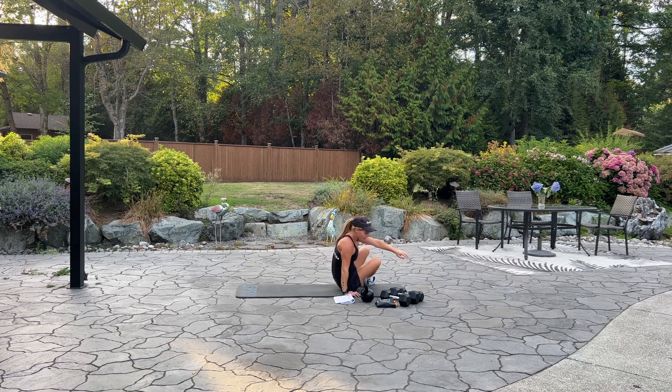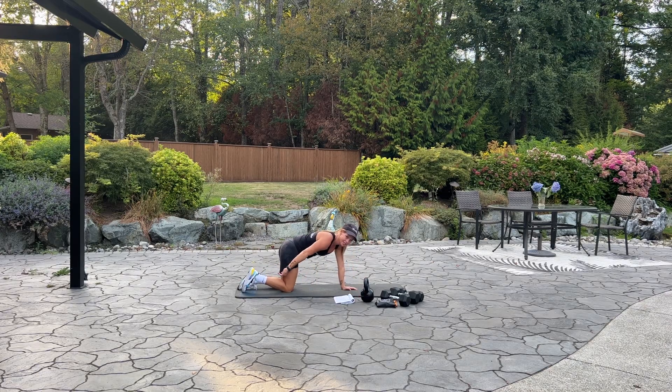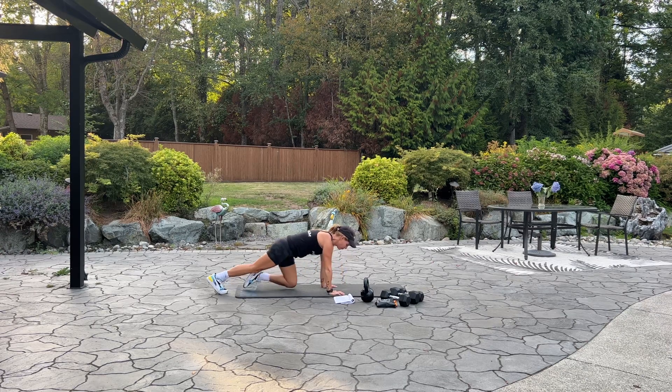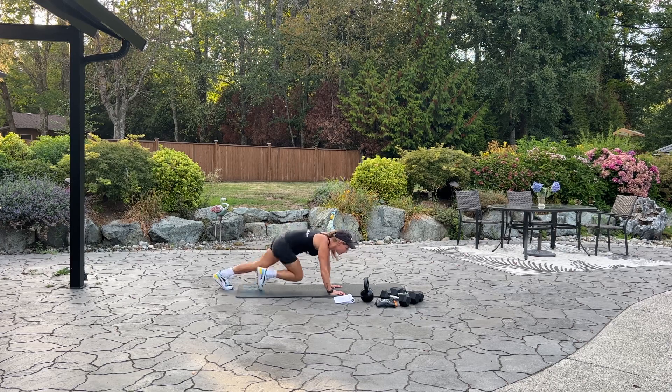Flip it over onto your hands and knees. We're going into mountain climbers, and we're going to be doing 60 of them. Are we ready? Let's begin. A little bit faster. 20 more. Ten, nine, eight, four, three, two, and one. Good job.